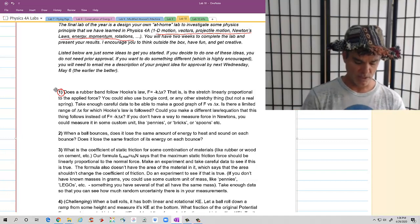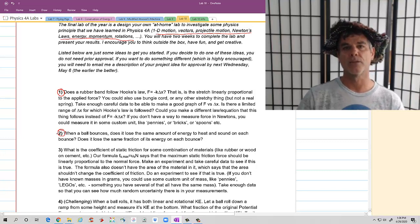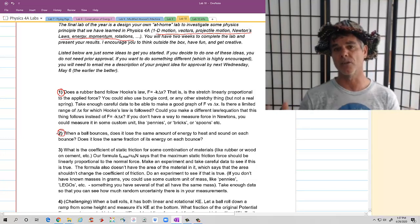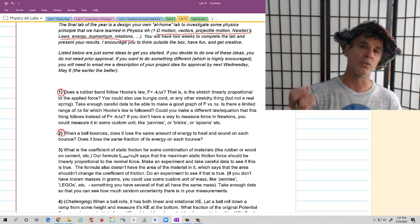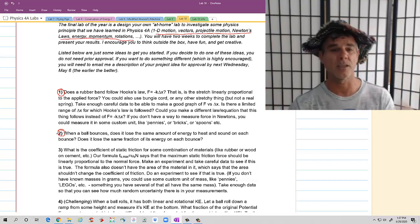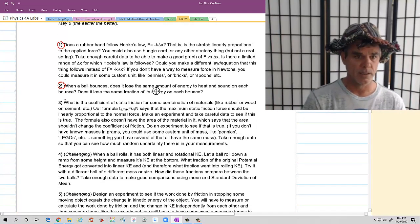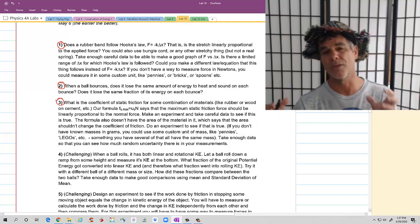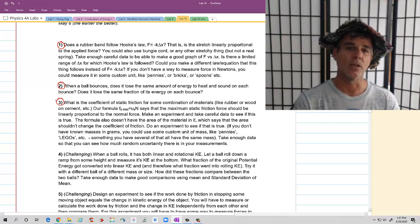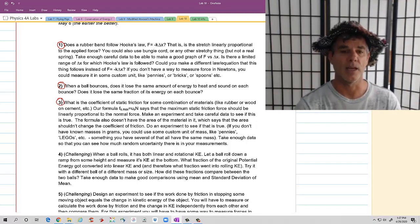One that could be fairly straightforward is looking at when a ball bounces — every time it hits a surface, it loses some energy. Does it lose the same amount of energy on every bounce? Does it lose the same fraction of energy? You could also look at whether or not the force of static friction — whether the maximum value really depends upon the normal force.